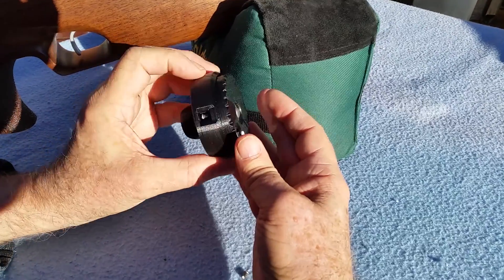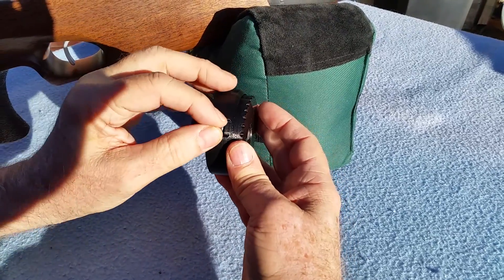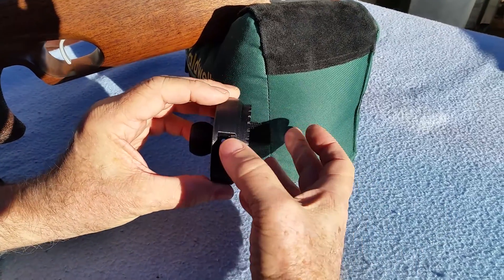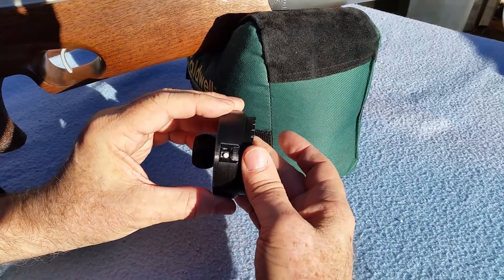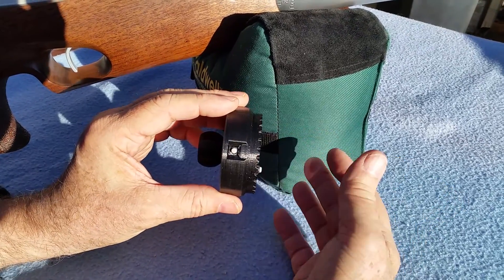There are 31 compartments on each level, and once you have one level loaded, it will lock in place. This button keeps the mechanism from rotating, so that you don't lose pellets while you're transporting it.